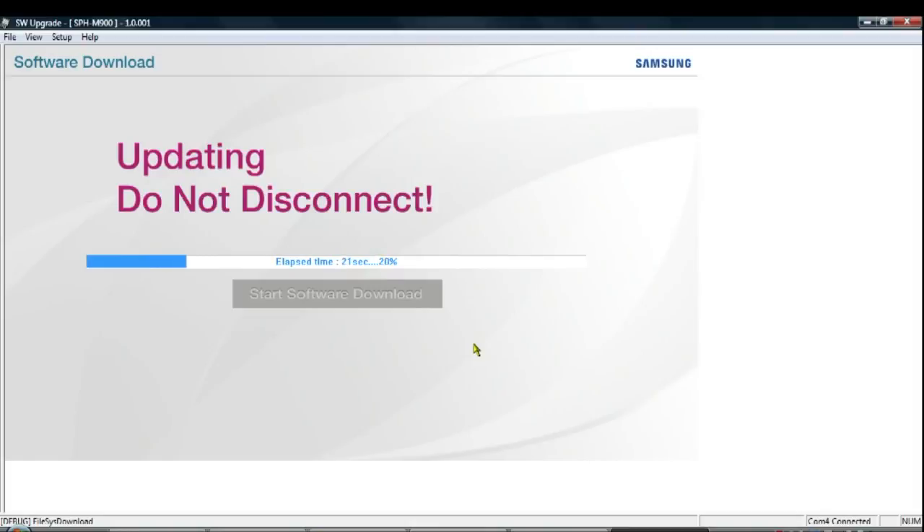Once it's done, it will pop open a window saying Flash Completed and your phone will reboot. While your phone is rebooting, you may want to pause the video since the phone is rebuilding its internal cache. It may take up to 10 minutes to fully reboot.